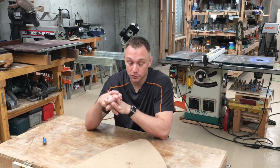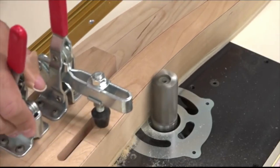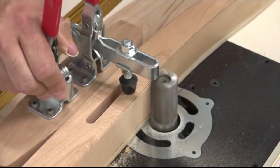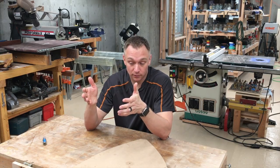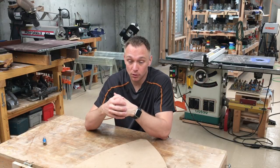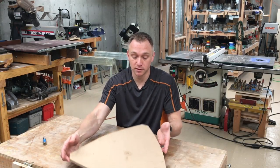Now some people go to the trouble of actually building a sled to clamp a workpiece to a template, and this works great. The sleds are very effective — you don't have to deal with the double-stick tape. The problem is that you do have to build a sled. It's a lot more work, and also if you need to go all the way around the perimeter of a shape, for example,